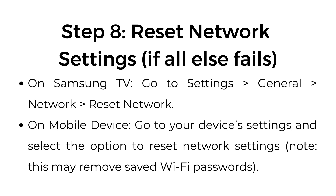Step number eight: reset network settings if all else fails. On Samsung TV, go to Settings > General > Network > Reset Network. On mobile device, go to your device's settings and select the option to reset network settings. Note: this may remove saved Wi-Fi passwords.